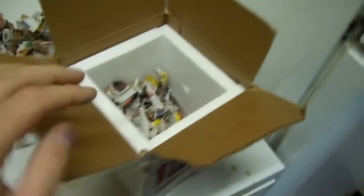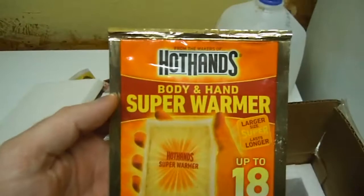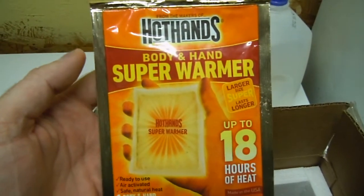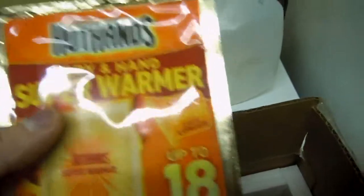You won't need a box like this with styrofoam lining in colder climates, but it's always good to put the styrofoam in anyway. Place a small amount of newspaper in the bottom. You'll use Hot Hands body and hand super warmer — up to 18 hours of heat — that will be activated and placed in the bottom with more newspaper on top of that.